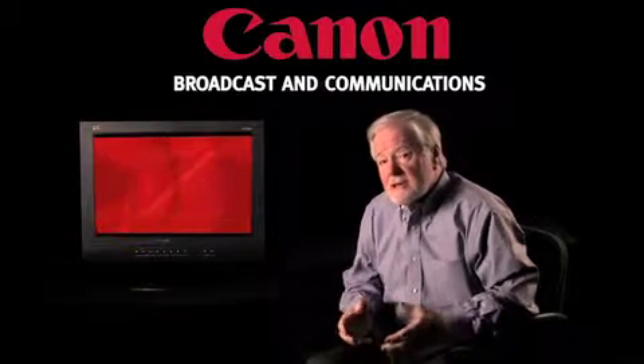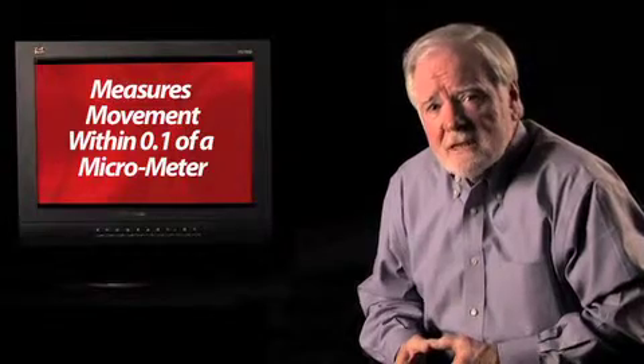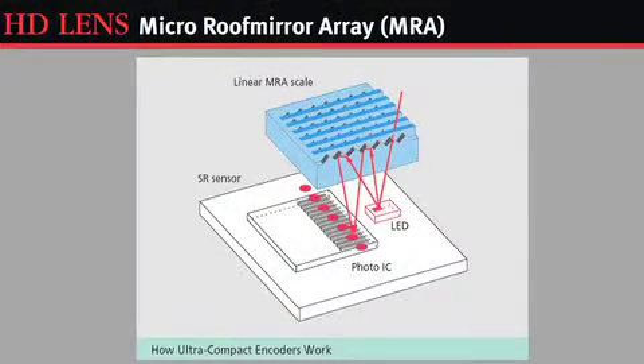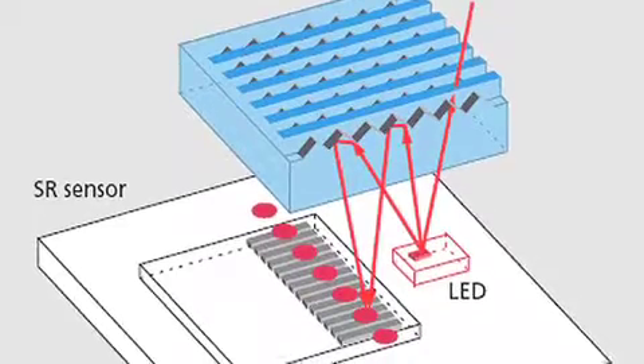These are miniature components completely developed by Canon, and they can measure movement to within 0.1 of a micrometer. The technology is called a Micro Roof Mirror Array — a strange title, MRA — and it is simply depicted here in this illustration. You can see the roof, the blue part, which by the way is upside down so you can see the little indentations.